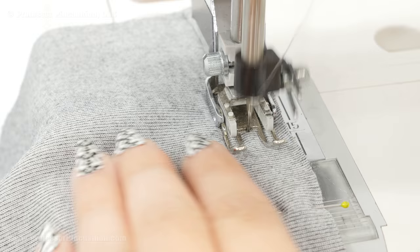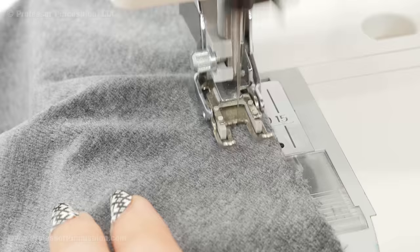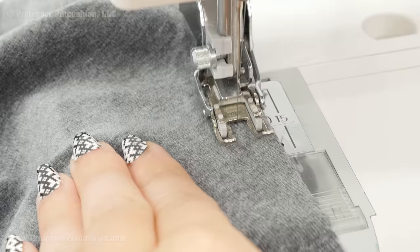Next I'm going to do a stay stitch at the top neckline of the cape — that's the curved area up here at the top. I'm going to start here, sew until I get to the seam, and then start on the other side and sew until I get to the seam. I'd do this about a half inch away from the raw edge. You're not sewing anything together; it's just a single layer to help keep this from getting distorted. Do the same thing with your lining piece. The stay stitch is just a regular straight stitch — backstitch at the beginning and end — and this just ensures the curved area isn't going to get stretched out.